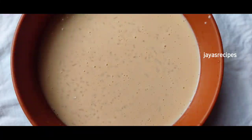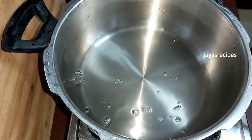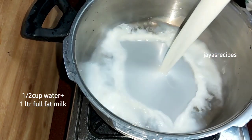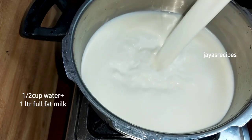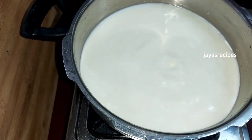Welcome. This is my favorite food. You can add a cup of water. Put 1 liter of water and full fat milk. It is not cream.